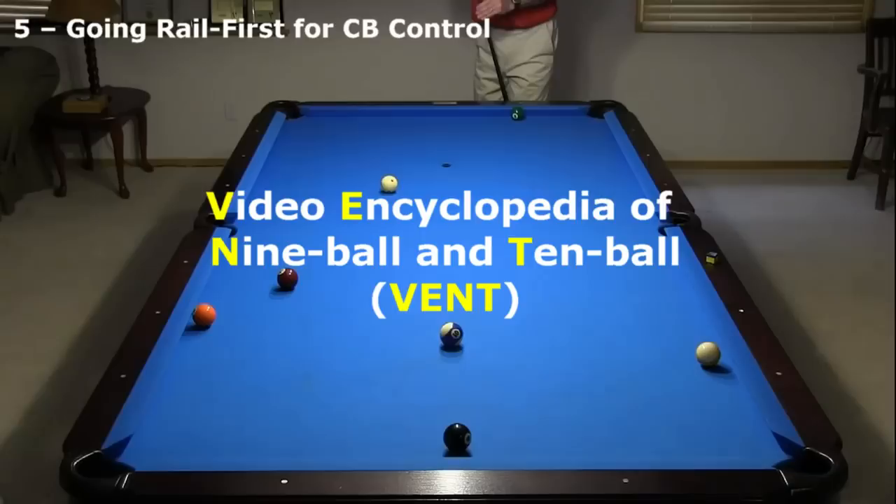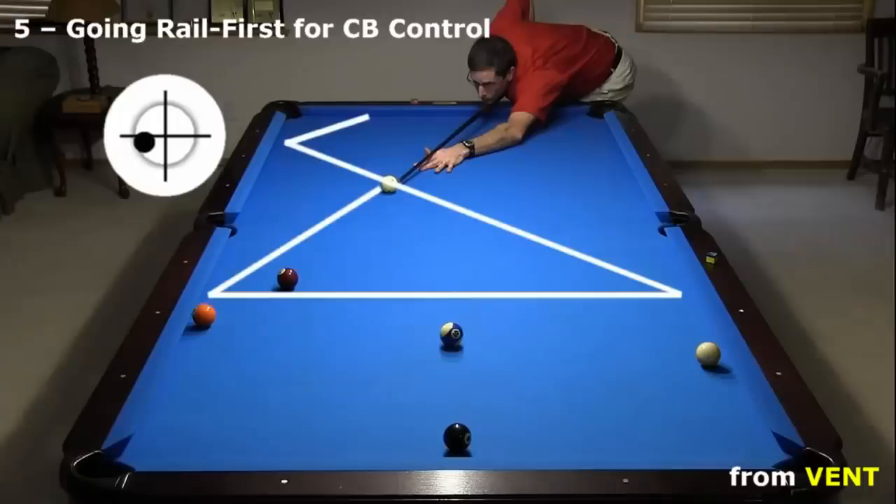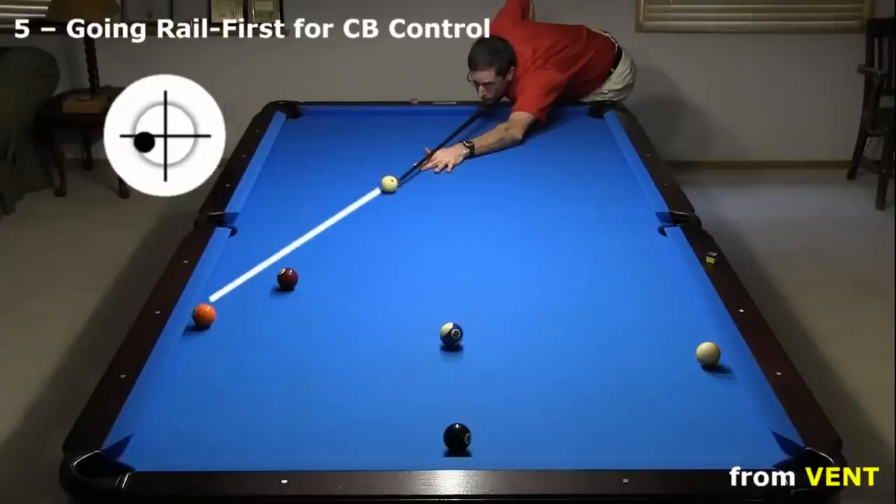Here's another shot from VENT where I need cushion compression to get a real first hit for cue ball control with spin. I'm shooting at the 5, which is frozen to the cushion, and need to get up table for a shot at the 6. The right play is to stun across the table with left side spin to send the cue ball up table off the opposite cushion. If I hit the 5 first, or hit the 5 while compressing the cushion, the side spin will take on the cushion after the hit, causing the cue ball to head down table where I might hit the 8 or 9.